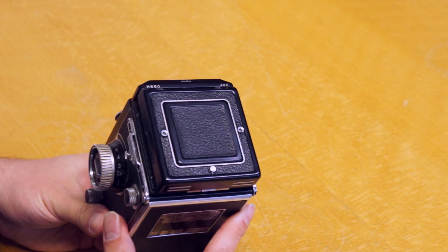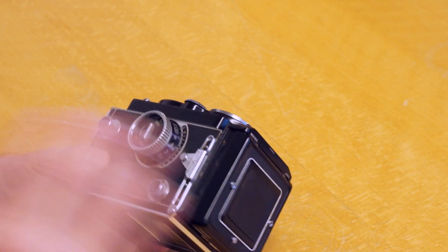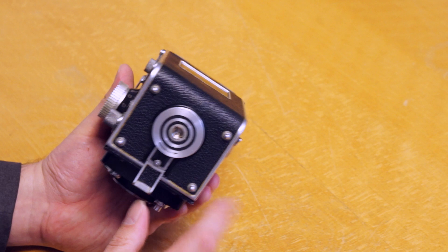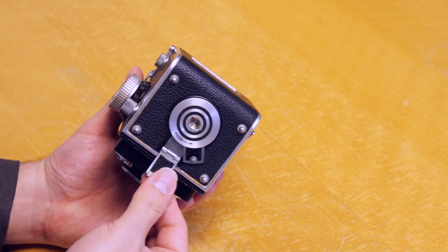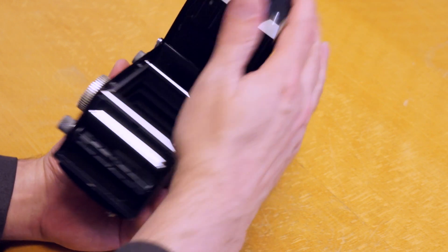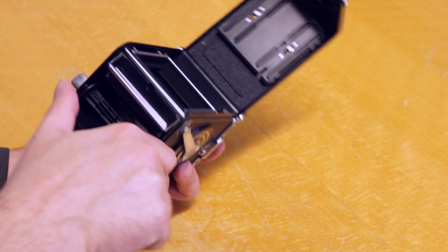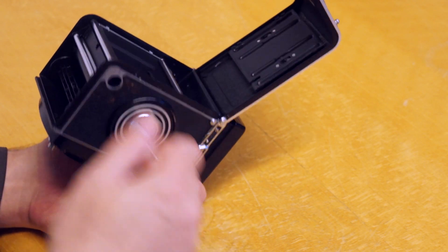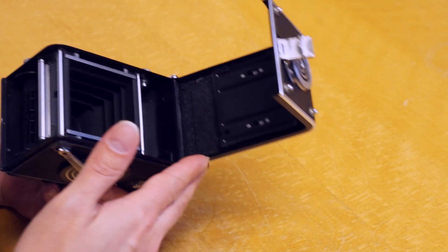This whole thing is just so well built — it's like butter. When I open that up, it just wants to open itself. The springs and hinging are just amazing. Also cool is the way you get the back open: when I move this lever on the front, it pushes a lip out and allows the back to detach and I basically just open it up.